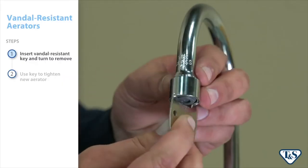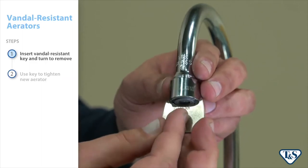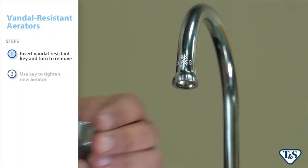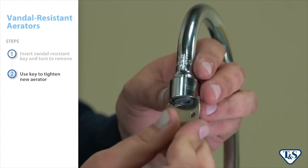To remove a vandal resistant aerator, insert the vandal resistant aerator key and line it up inside the slot, as shown. To install the new aerator, use the key to tighten in place.